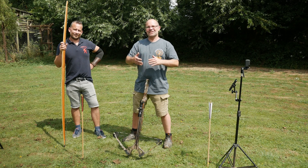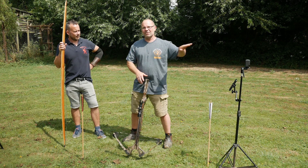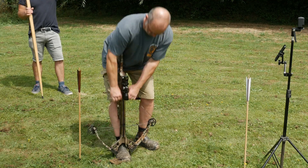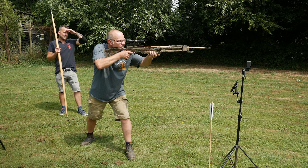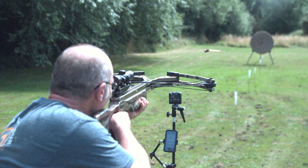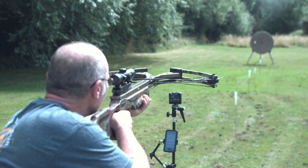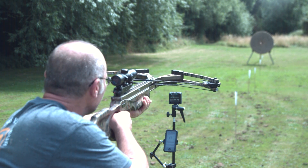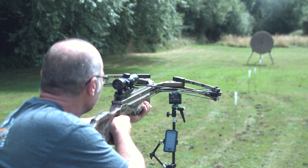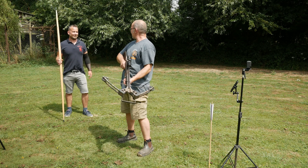Joe and I are going to take it in turns to shoot a series of arrows. We're going to start at zero meters — shooting straight over the chronograph — to get the speed of the arrow as it leaves the bow. I'll take the first shot and then you. Let's go.